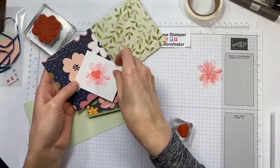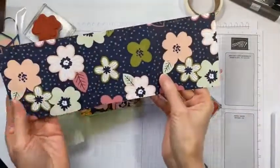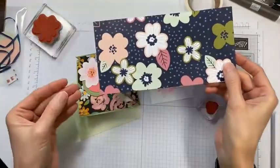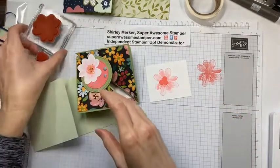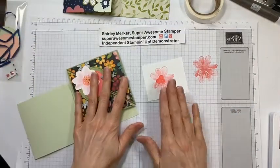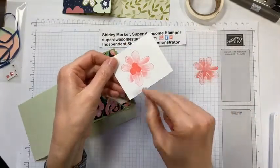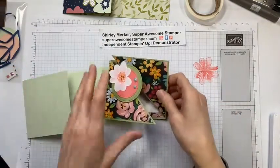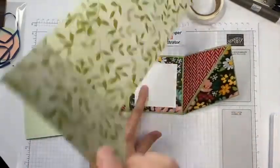Flirty Flamingo coordinates with the first flower, but not so much with the other pattern. That color is Petal Pink or Blushing Bride; the other is Rococo Rose. Hopefully you've got an ink color in your stash that coordinates with your pattern paper. You're not going to worry about the fact that I stamped in a color that doesn't perfectly match — set it aside to dry and then fussy cut around that flower.